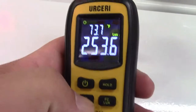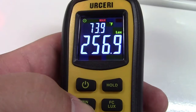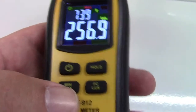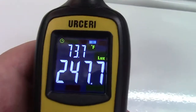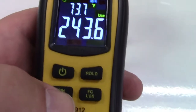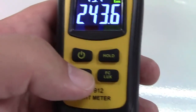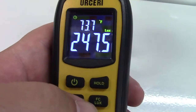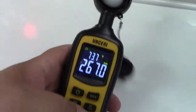It also has a minimum and maximum function. There's a min/max button right there, and when I press it, it lights up 'Max.' Now it has already sensed and is displaying the maximum reading it has recorded. When we go to minimum, you see it lights up in blue — that minimum was 243.6. And now we're back to live data.